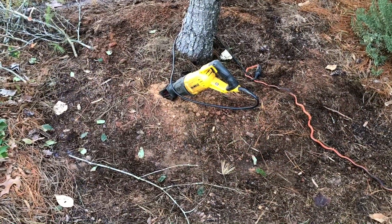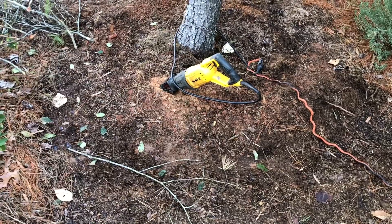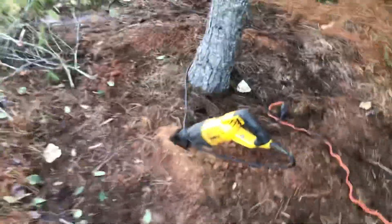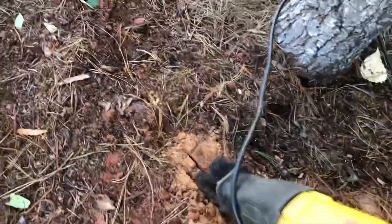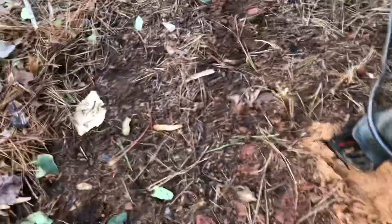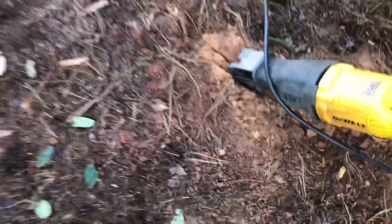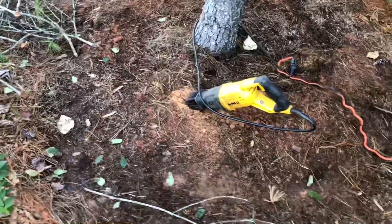You know how I like to roll. I use this reciprocating saw to sever the roots — it's got about a 12-inch blade. I'm just really getting all these feeder roots that are coming out.